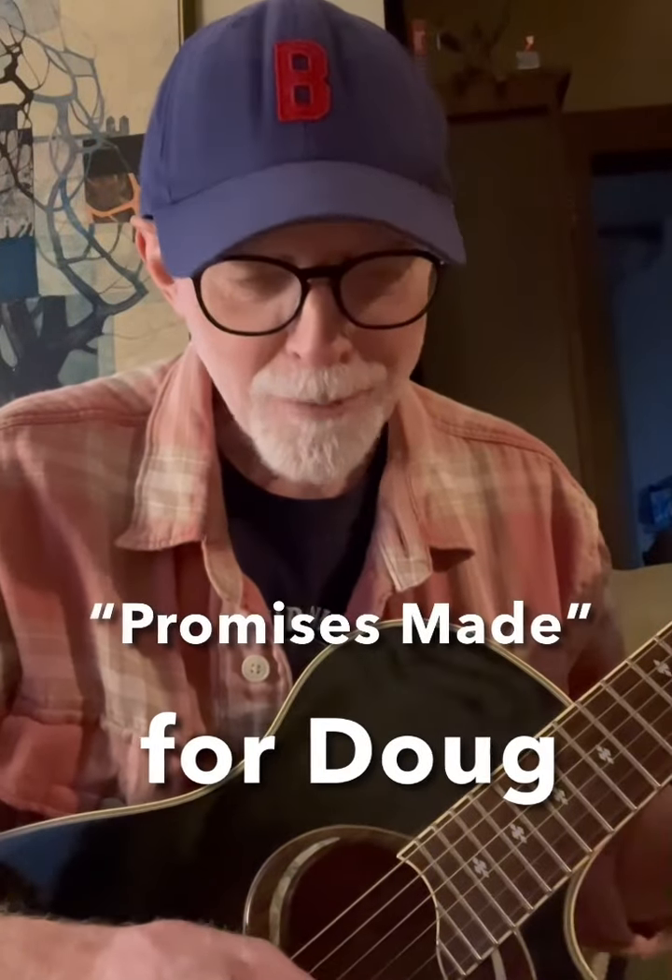Hey, this one's for Doug. This is Promises Made by Dan Fogelberg — just the introduction, for starters. I'm doing it without the capo.